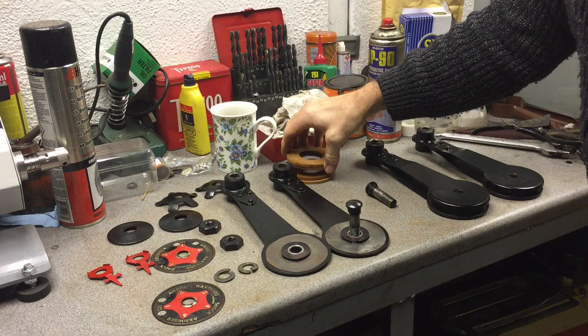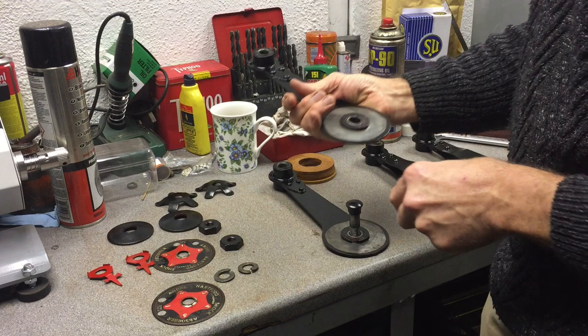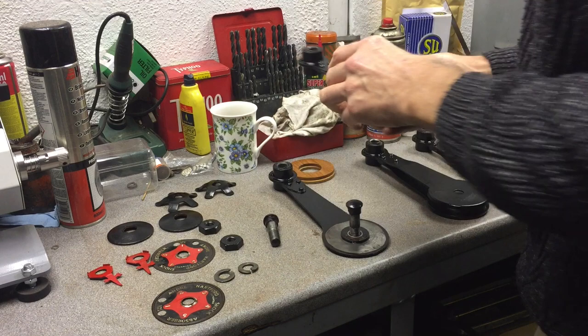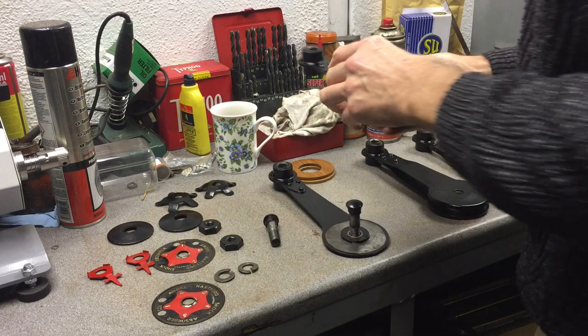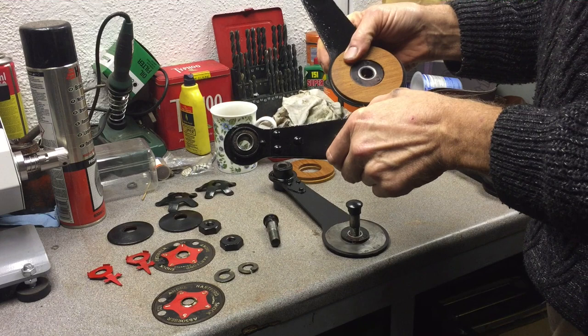With all the parts cleaned up and painted, it's time to reassemble. So, like it says in the Haynes manual, it's just a reverse order of the way we took it apart. Take a blade, and then put your two new friction washers in. They're made of beech, I think, and they're pre-oiled for life, so you don't have to worry about greasing them up.